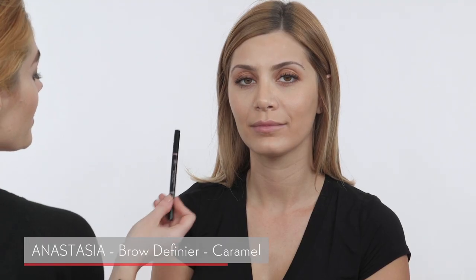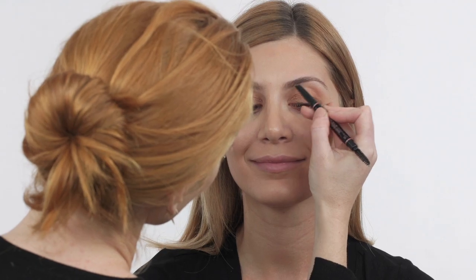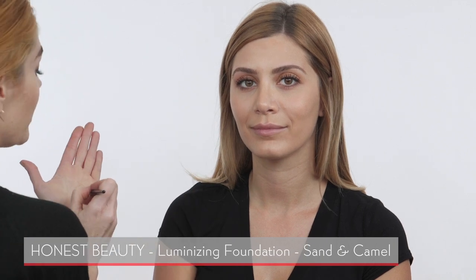Now I'm going into eyebrows and I'm going to use the Caramel color by Anastasia. Your eyebrows are already so beautifully groomed. I'm going to just take short strokes and follow the hair pattern. I'm going to use a little bit of foundation just to edge up the brow line, making it look really clean.